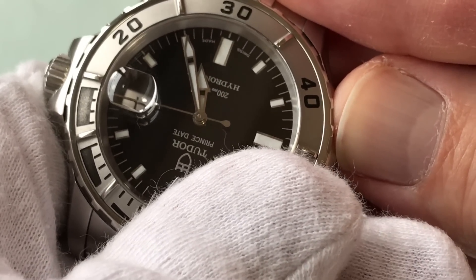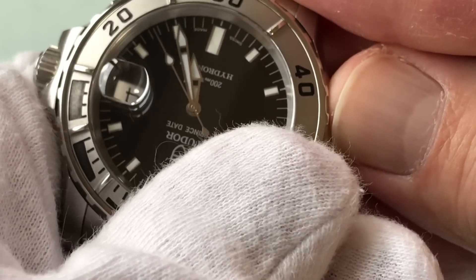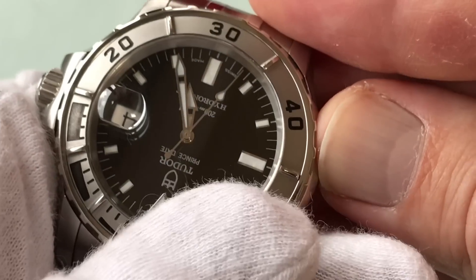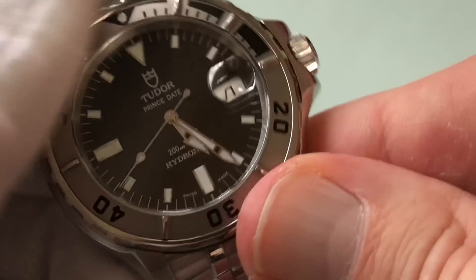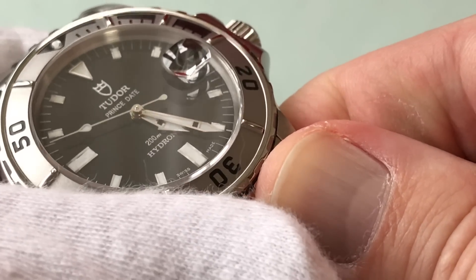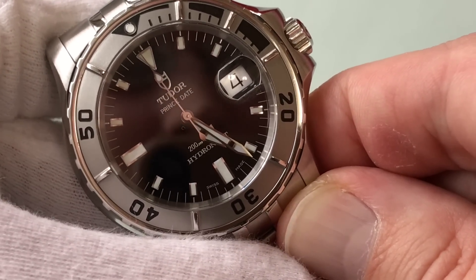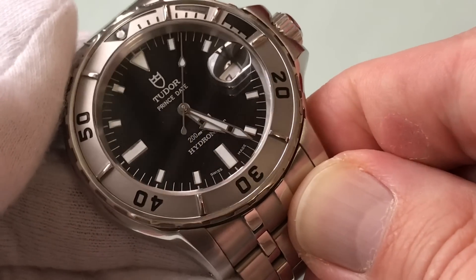I think the hands are great. It would be a shame if it had the Mercedes hand because it's so Sub-ish, and it would be a little blasé if it had the Tudor snowflake hands. These hands are so unique to this watch and to the Hydronaut 1 — you will never see hands like these anywhere on a watch except on the Hydronaut 1. And they fit it well. Put on sword hands, snowflake, or Mercedes, and it would just take away from the uniqueness of the Hydronaut as a whole.